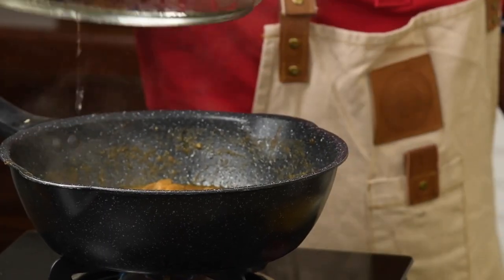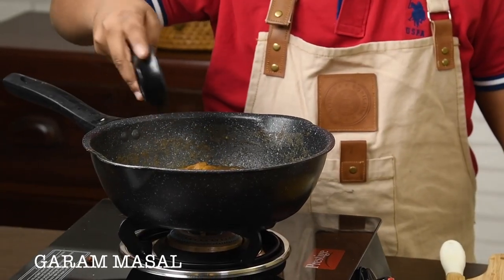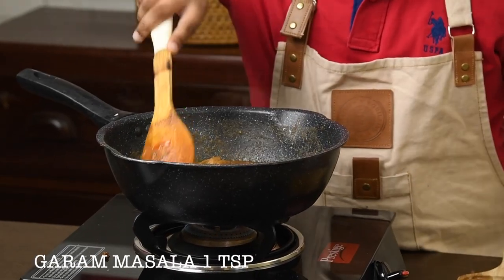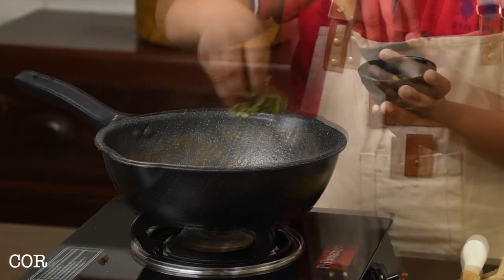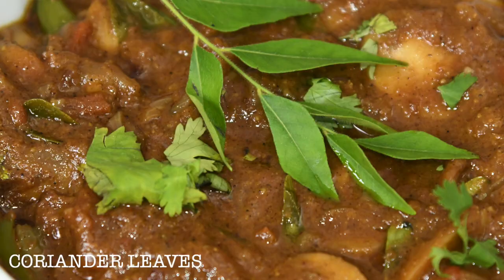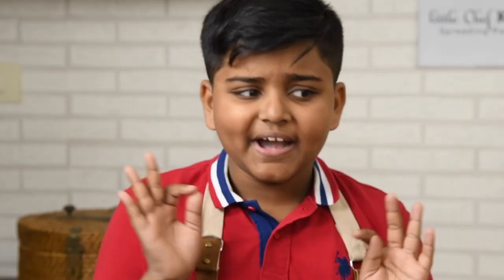Wow, it looks so good and smells amazing. Let's add garam masala and garnish with coriander leaves. Our garam masala mushroom curry is ready.